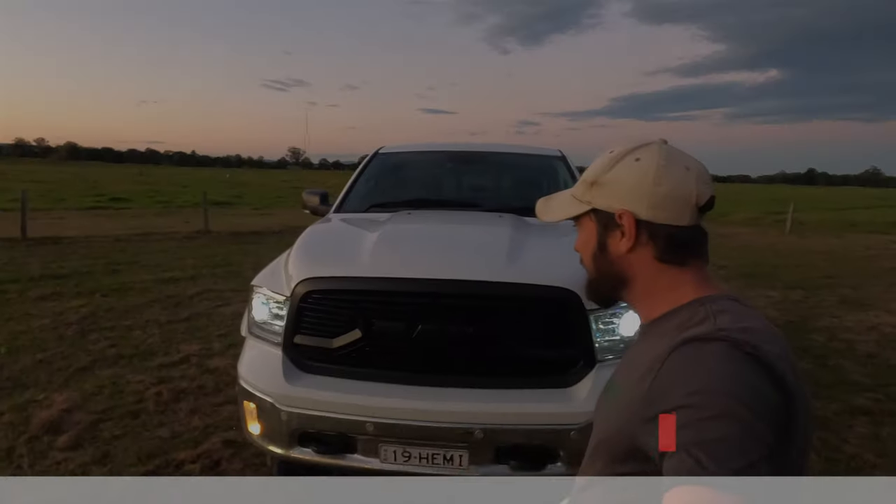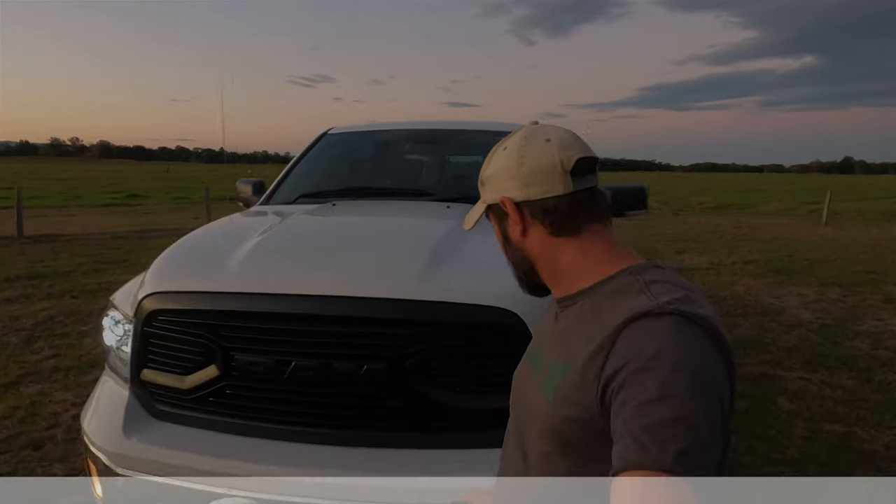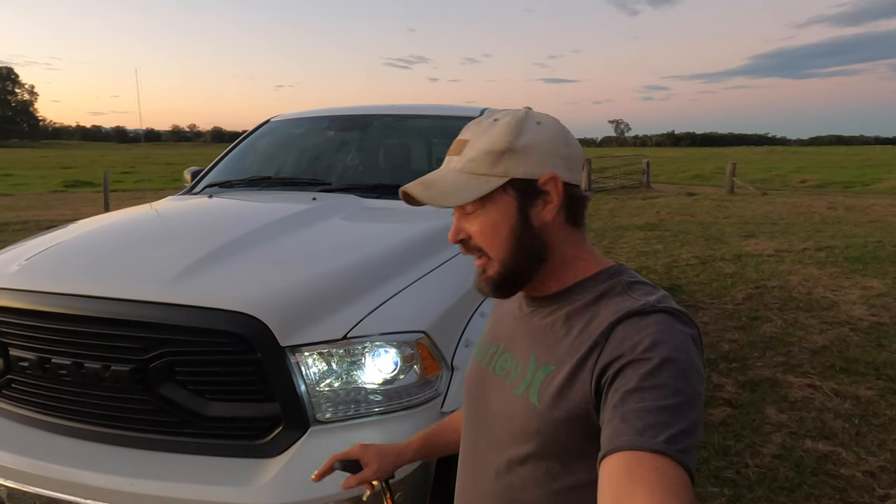We've got the standard grille, just been plastic dipped in black. For all those people out there with the Laramie's, you know how shocking your headlights are — they run a projector headlight. The best thing you can do is upgrade high and low beam to LED. Both done there.